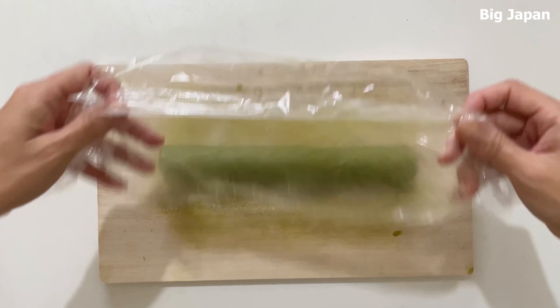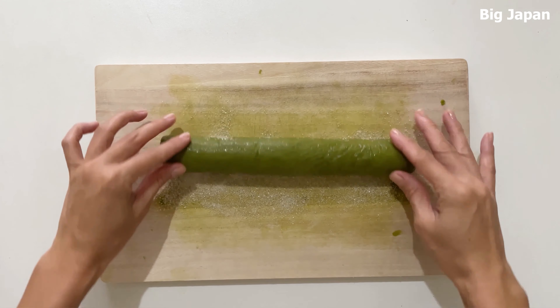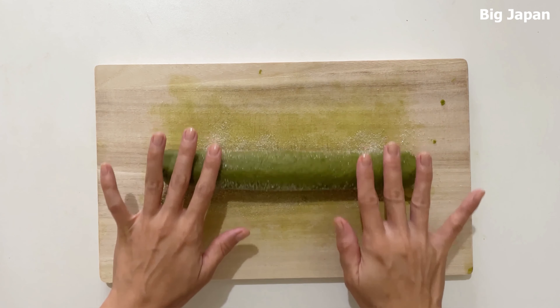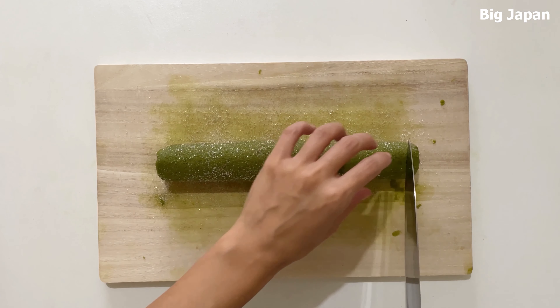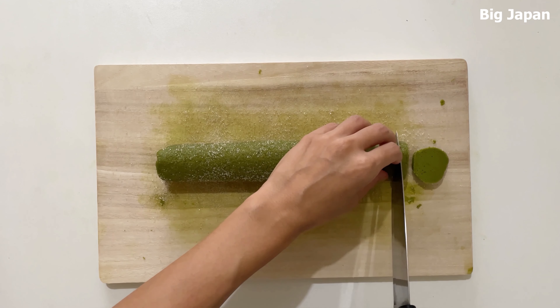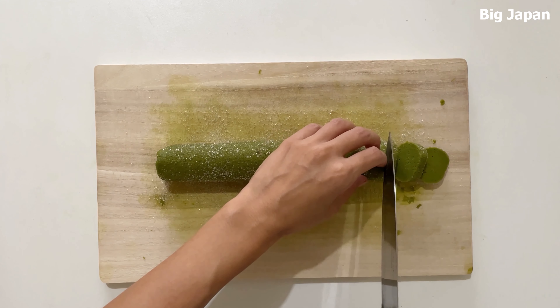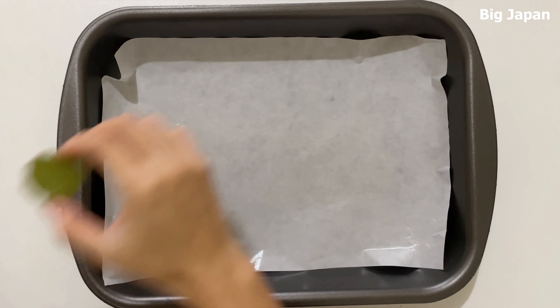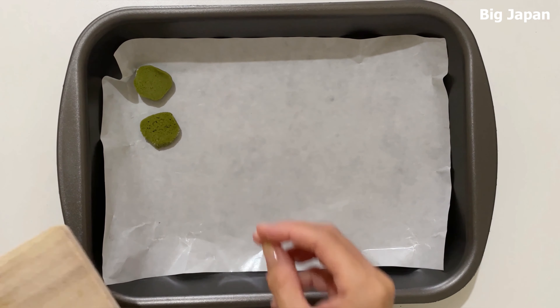Put sugar on the outside. Cut the dough about 5 mm wide. Put them on the iron plate.